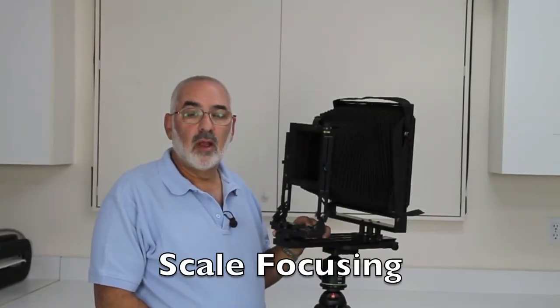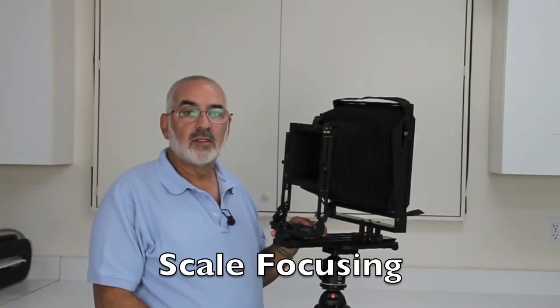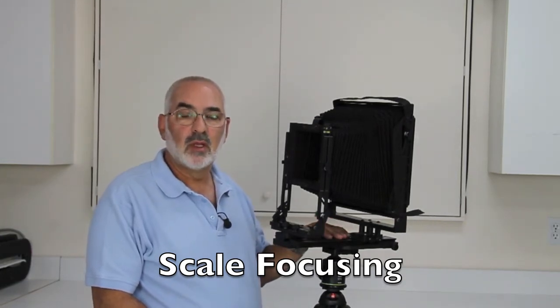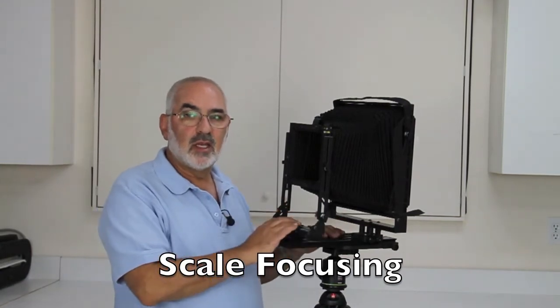Hi, my name is Fred Newman. I'm the owner of the VIEW Camera Store, and today I'd like to show you a few tips for working with your large format cameras. I usually show these tips to my students when I'm teaching, and I use them myself.